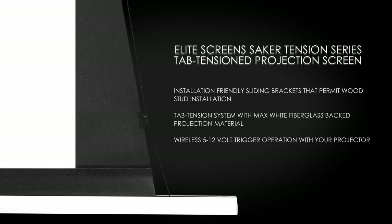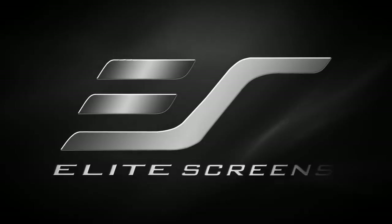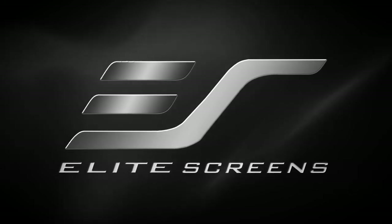The Elite Screen's Saker Tension Series Tab Tension Projection Screen features installation-friendly sliding brackets that permit wood stud installation, a tab tension fiberglass-backed projection material, and wireless 12-volt trigger operation. Elite Screen's Saker Tension — get the big picture.